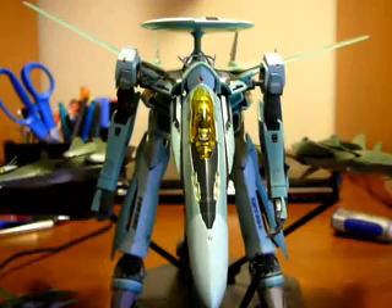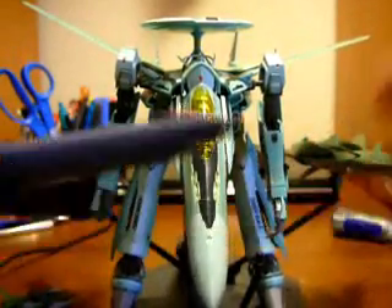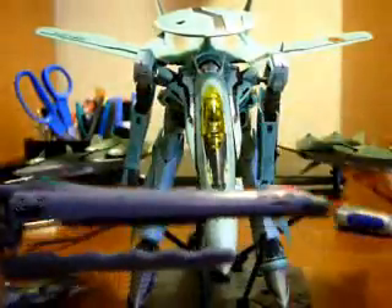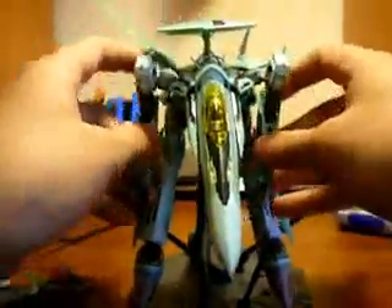Might as well introduce his one real weapon — his machine gun thing. I don't know what it's called. There's a green sticker here and a red decal here. Basically the only thing it does is that the handle can move back and forth, and then you can extend the barrel and pull this down, so it's like in firing mode or something. I really don't know what it really is.